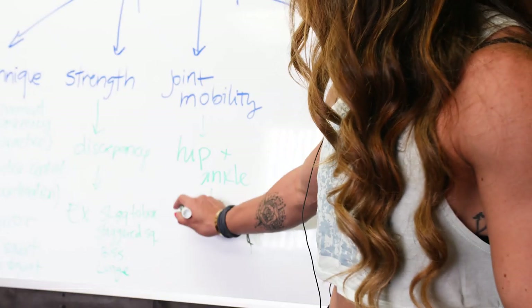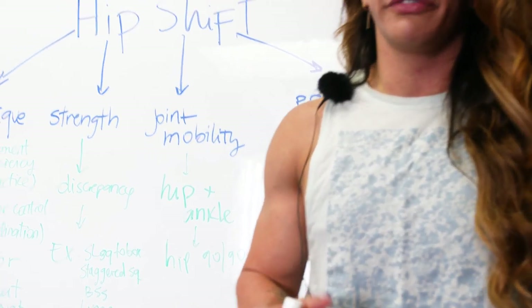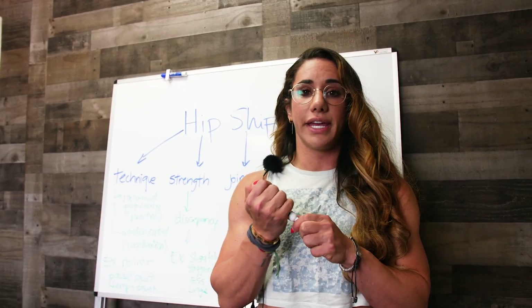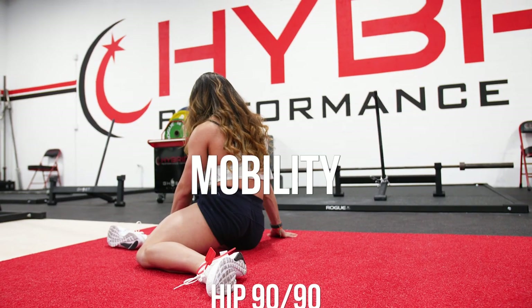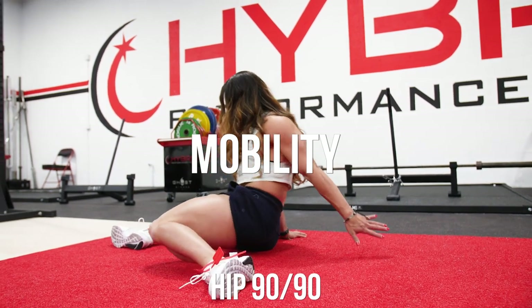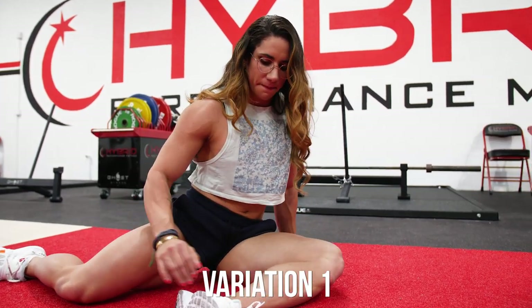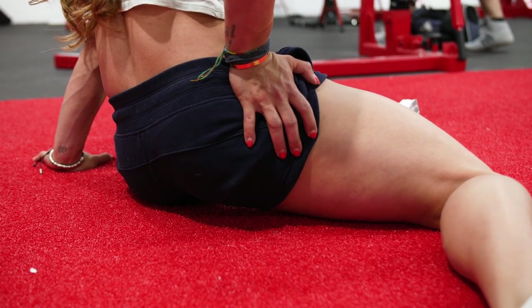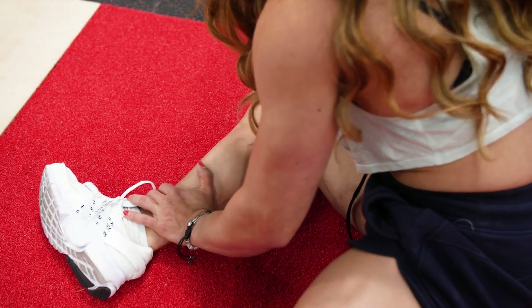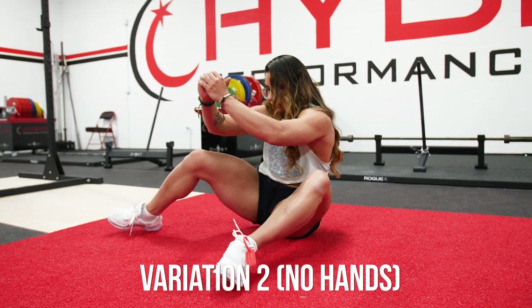One exercise I'm going to show you is the hip 90/90. Not only is this a great exercise to improve your external and internal rotation at the hip, it's also a great assessment tool to determine whether or not you have a mobility restriction. All you do is lay on the floor, place your feet a little wider than hip width, and drop them to one side. You want both your front leg and your back leg to form a 90-degree angle, keeping your hip bones on the floor as much as possible. A progression is to take your hands off the floor and incorporate core control.